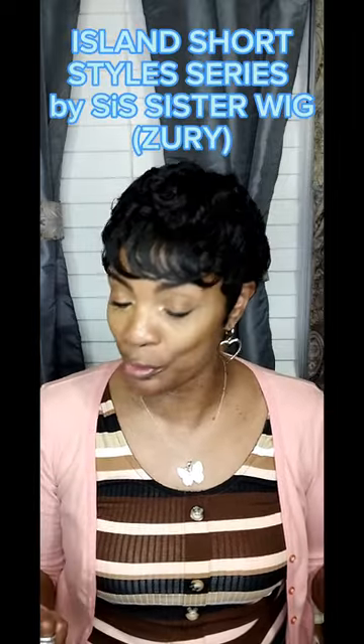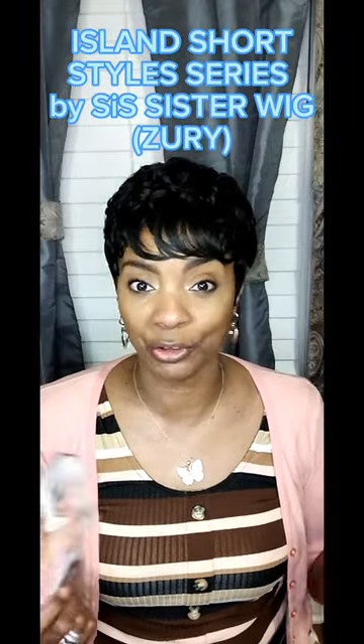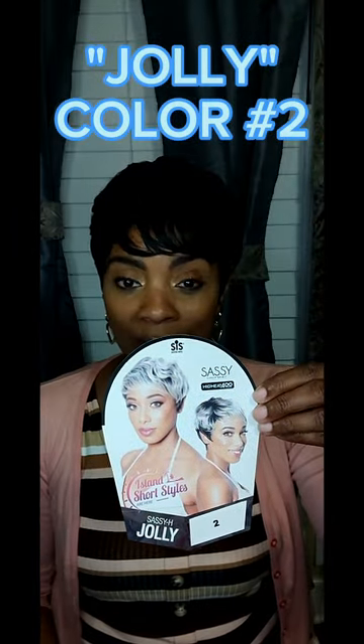Hello you guys, and welcome back to the channel. Today I'm coming to you with my last Zuri Sis Sister Wig Island Short Styles, and she is in the name of Jolly — J-O-L-L-Y — in the color number two.